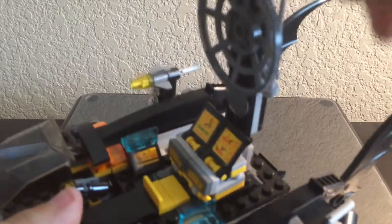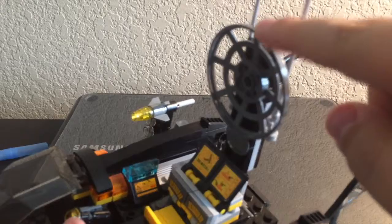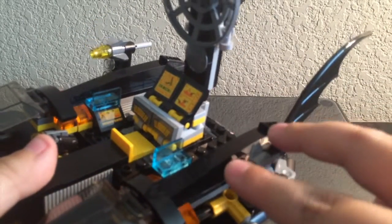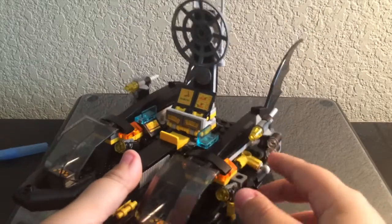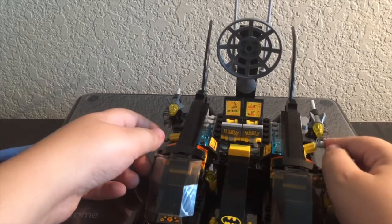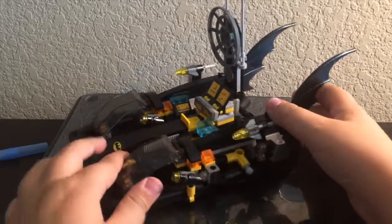The Batboat has lots of great features. There are antennae for the computer, a motor, and bat wings on the sides. On the two sides there's a missile and a gun — one for Robin and one for Batman. And here's the coolest part: you can grab these two sections, pull them forward, and the Batboat separates — it comes out! Hallelujah!